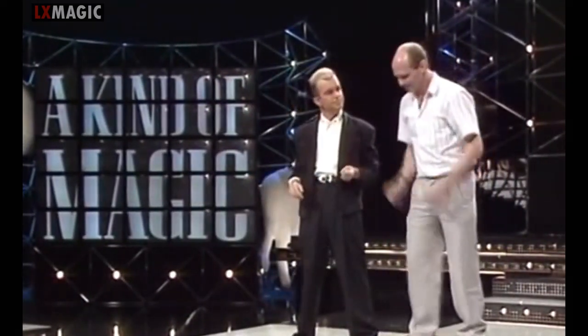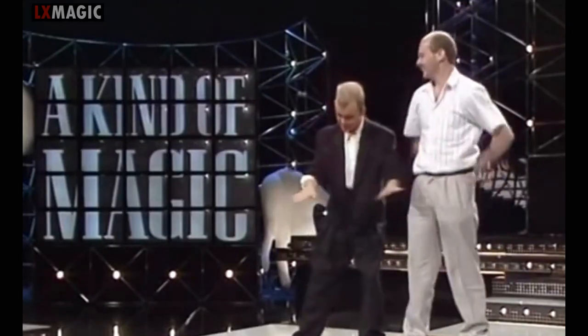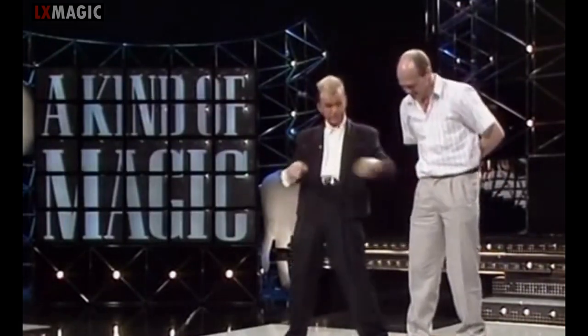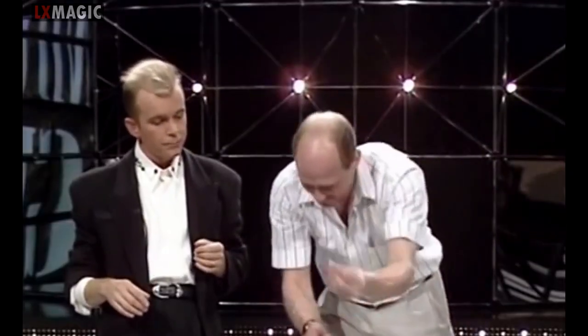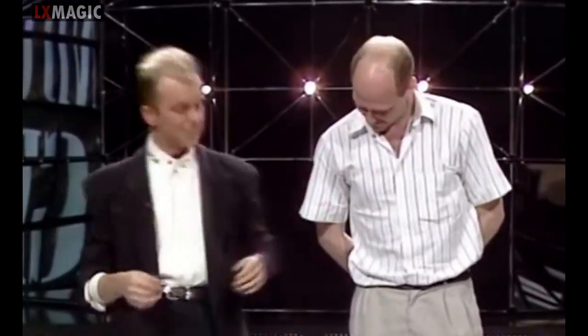Face up. Sorry — they were face up, they're now face down. Leave them, leave them. Face down. Take the jokers out because they're face down. Take the jokers out. One. Two. That is incredible considering the cards are face down. Now take them, check them — they're jokers. This is wicked. Now, if you turn them face up.